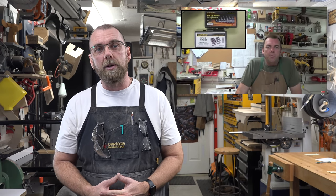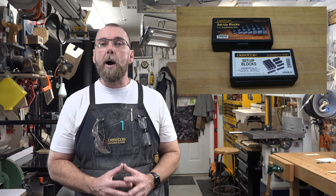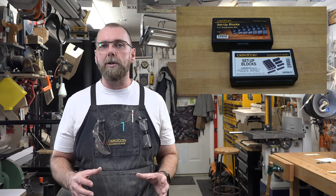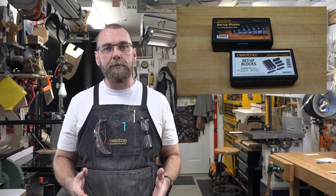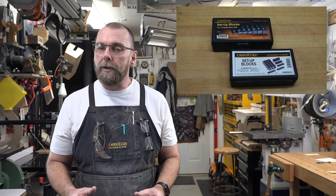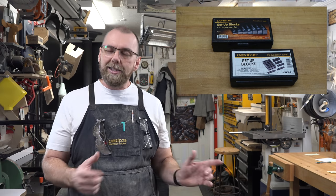It seems like only a short time ago that I showcased the Veritas setup blocks, and to this day these things are still incredible. It's amazing how much I use them — almost every single project in one form or another. However, there is an update: Veritas has added a new addition to the lineup. Let's head over to the bench and I'll talk about it.